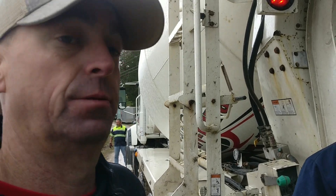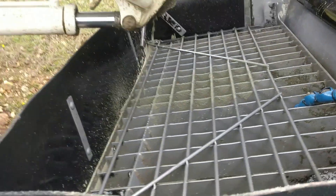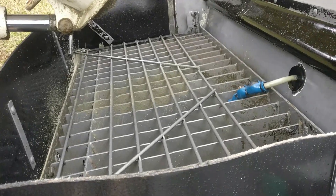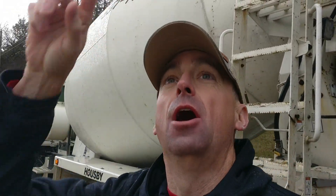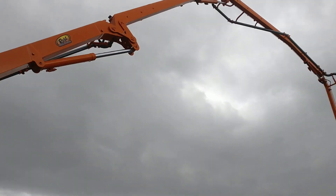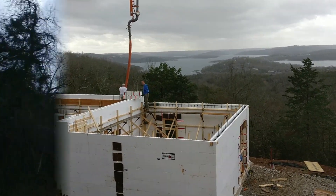I'm here with the concrete truck operator, Joe. Joe, tell us what your job is. His job is to fill the hopper with concrete and not let it overflow. That sound we hear is the actual pump, putting it in at 5,000 PSI through the end of the truck. That's what it takes to get the concrete up and all the way over there. It's invaluable to have these guys — this is their wheelhouse and they know exactly how to do this.